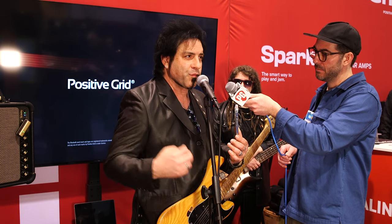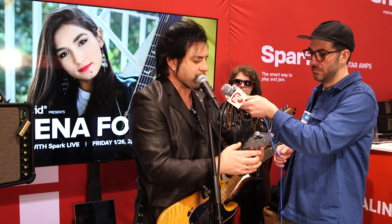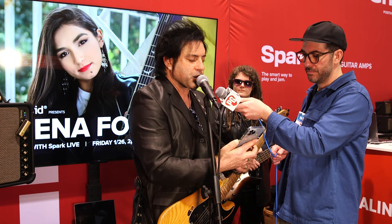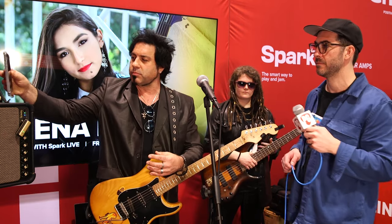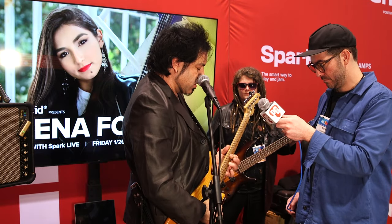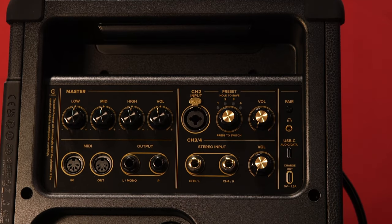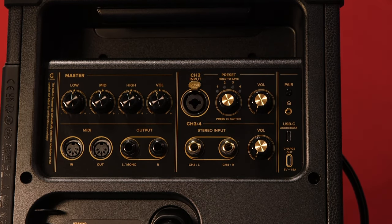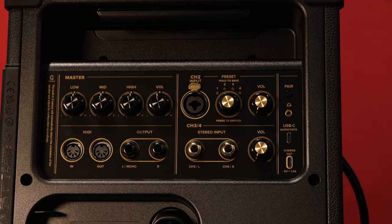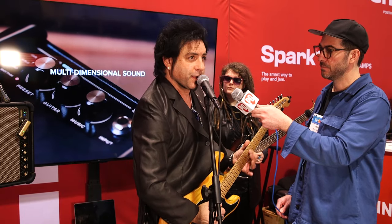I can edit anything — run reverbs, delays, noise gates — and it's all very easy to change. If I wanted to change my amp model, I just click on this and scroll through my different amp models. It's really responsive, very reactive, just like a real full-on analog tube amp. All based within the modeling of Positive Grid. Very dynamic.